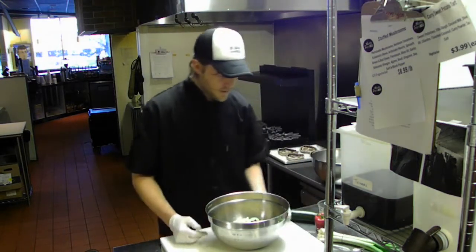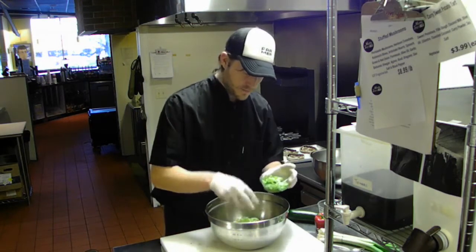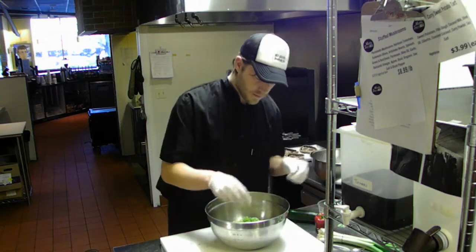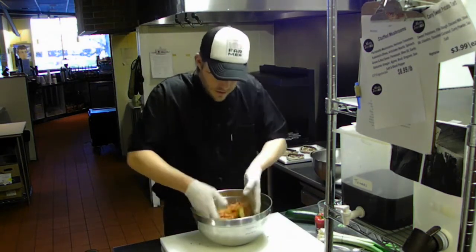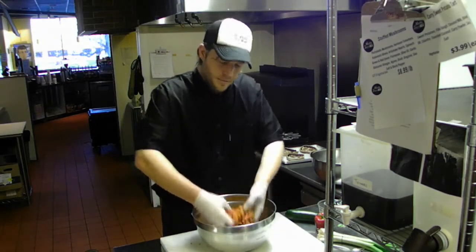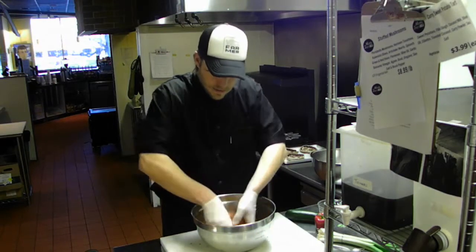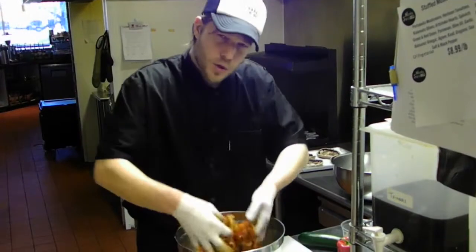We use a little bit of green onion — reserve a little bit of this, as it makes a nice garnish as well. Then all we're going to do is mix all of this together really well. Just use your hands, just get in there — don't be afraid. Just want to make sure everything's well combined.